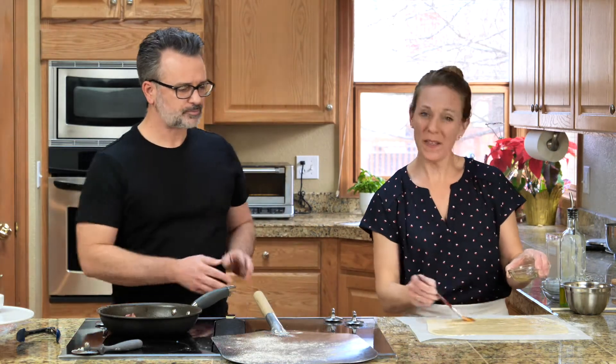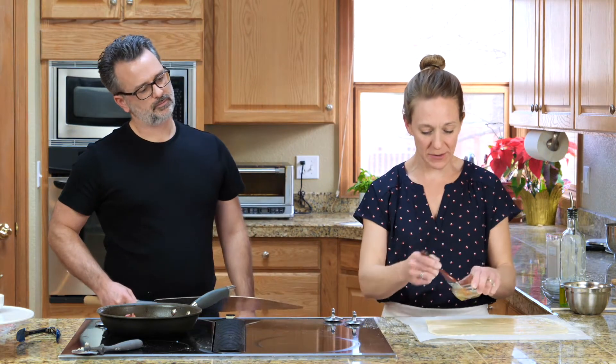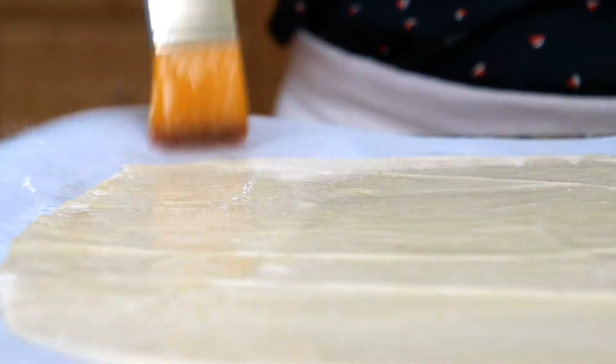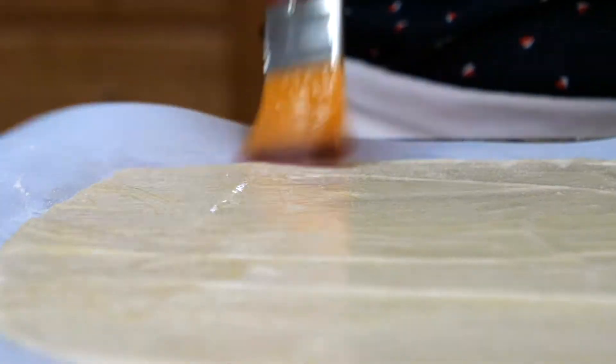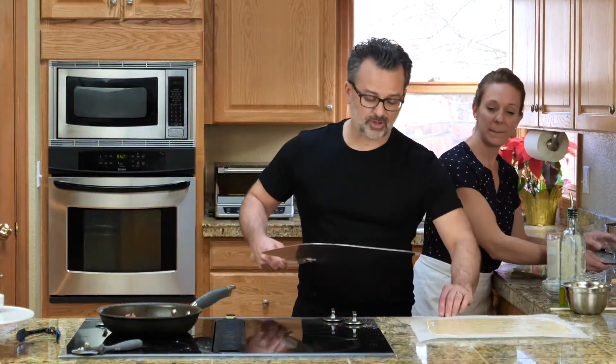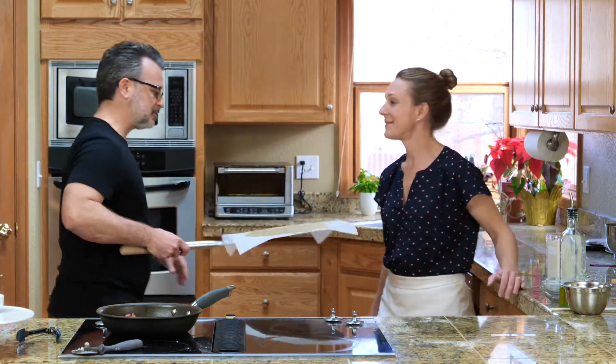You don't want the olive oil pooling anywhere on the dough because that will inhibit the bubbles, but you do want a nice even coat — a thin sheen — all the way to the edge. So we'll launch this in the oven. This is going to go in naked, no toppings, for the first two minutes. That will set the bubbles and then we'll bring it out, we'll top and finish the pizza.